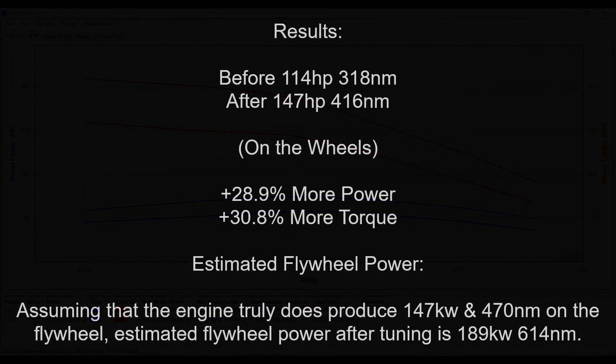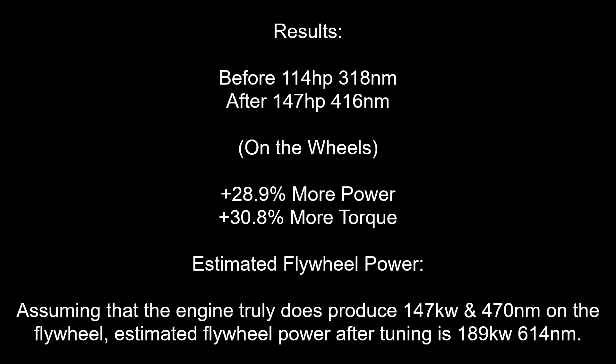Let's analyze the results. We have gained 28.9% more power and 30.8% more torque. Assuming that the engine truly does produce 147 kilowatt and 417 newtons on the flywheel, estimated flywheel power after tuning is 189 kilowatt and 614 newtons. Thank you for watching.